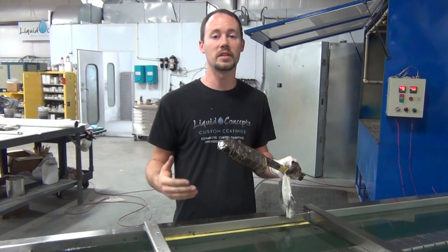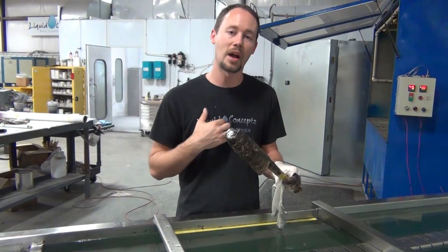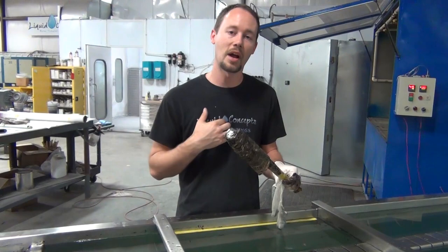I hope you guys enjoyed this video. If you have any questions or comments, definitely please leave them below. We'd love to hear from you with any of your videos or new videos you'd like to see or just anything in general. We definitely love to hear from you. I'm Brian from Liquid Concepts, and we're making hydrographics great again. Thank you guys.